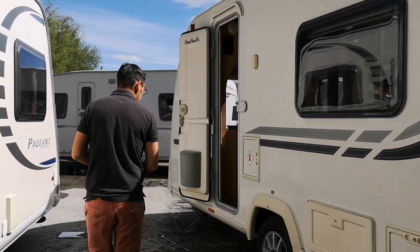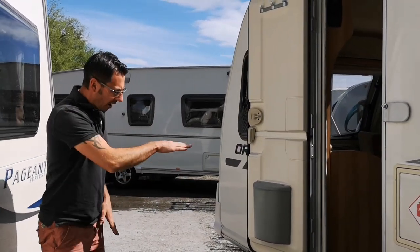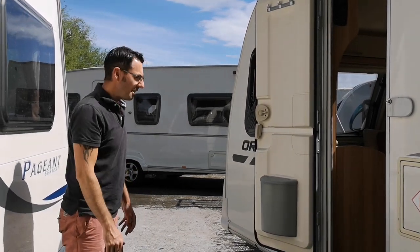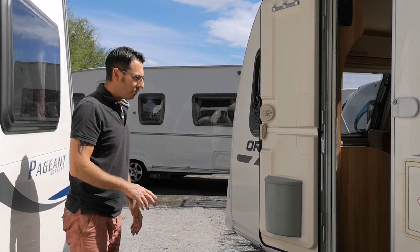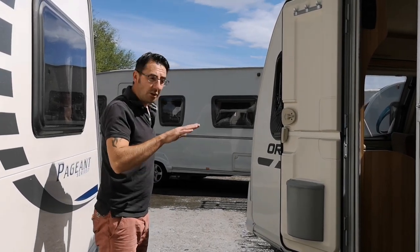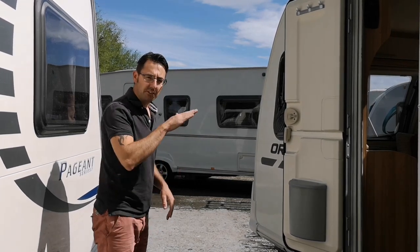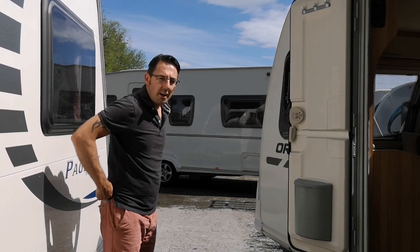One major reason you want the caravan as level as possible — and you probably don't need to go quite as precisely as I have here, but you do want to get it 99% level — is the fridge. If it's not level, you'll probably find the fridge won't work, whether it's on gas or electric.